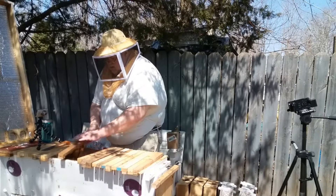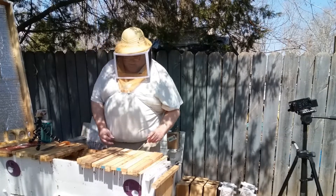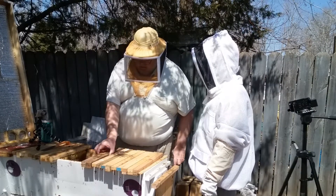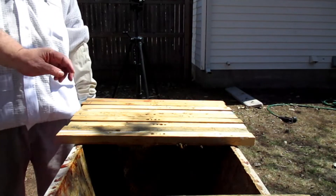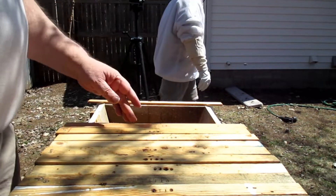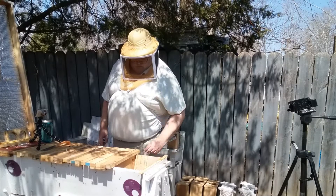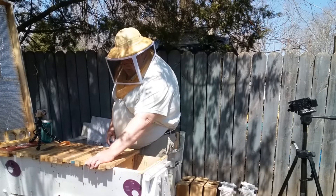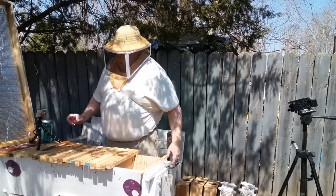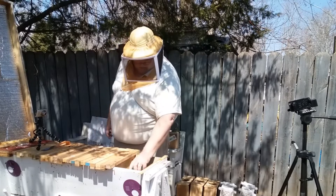I will give them another bar. I did not see the queen, but I saw signs that the queen is there. I gave them two new bars, and then we refilled the syrup — it took about half a quart in a couple days, so we'll give them some more.